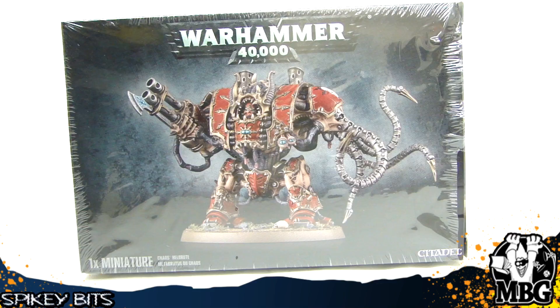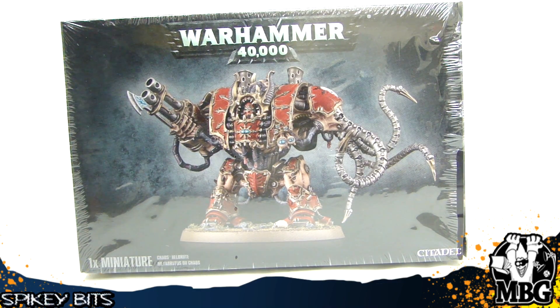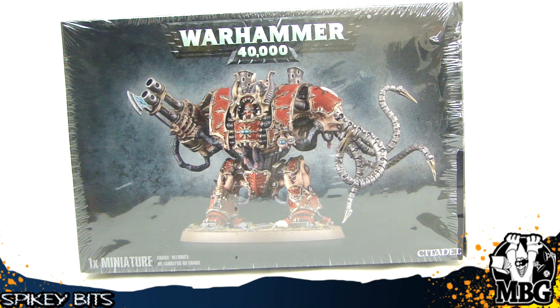Hey everybody, MBG back again with a first look unboxing and review slash comparison of the new Chaos Hellbrute model. This of course being the multi-part version of the Chaos Hellbrute model that came out — I guess it was August or September, two years ago, give or take. These come out with so much stuff these days, it's all just kind of blurring together.